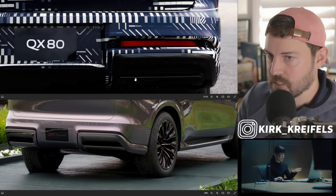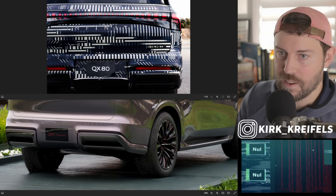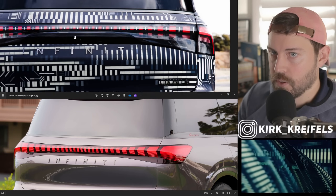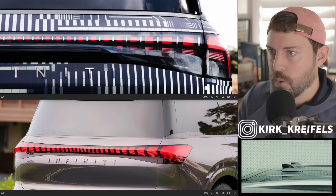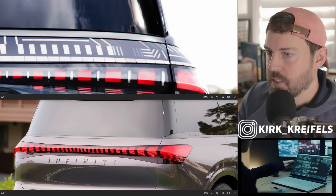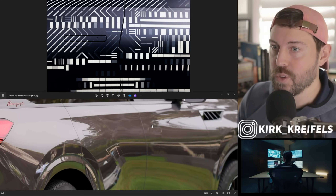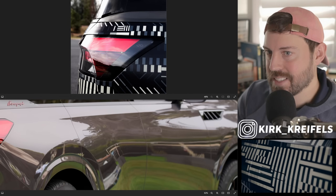I'm assuming this is a fake exhaust area, because that's what they did with the QX60 — but this looks a lot better than the fake quad exhaust on the QX60. We also have that window trim carrying around just like on the Monograph, though it looks a little chunkier on the bottom of the window bezel. There's also a lot more depth on the D-pillar, and we have confirmation that the door handles are going to suck into the body on the production model — that's pretty cool and will make the vehicle look very sleek.